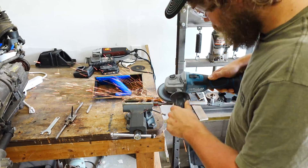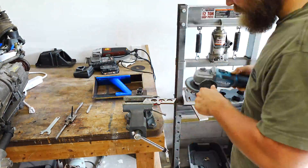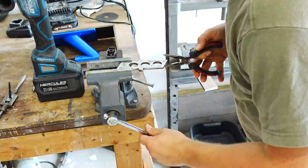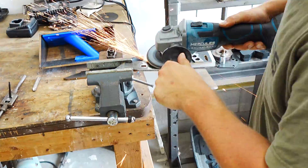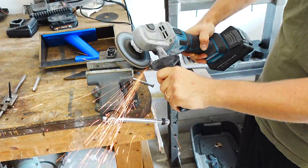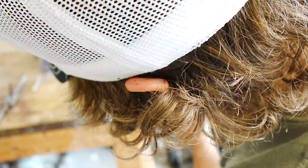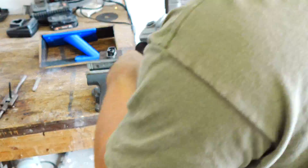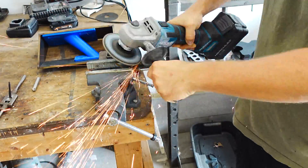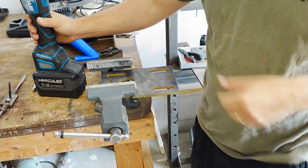Pretty much what I'm trying to do here is just remove the mill scale that's on the outside of the parts, because what would happen is there could be some contamination in the weld, so it could affect the weld penetration. So I'm just cleaning up some rough edges and trying to remove that mill scale so that we can get good penetration while welding.